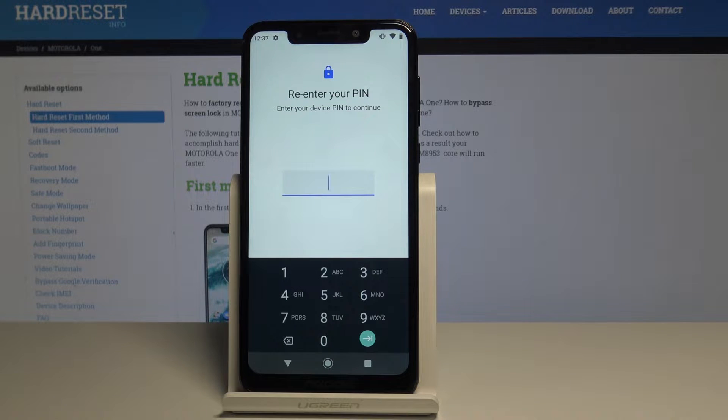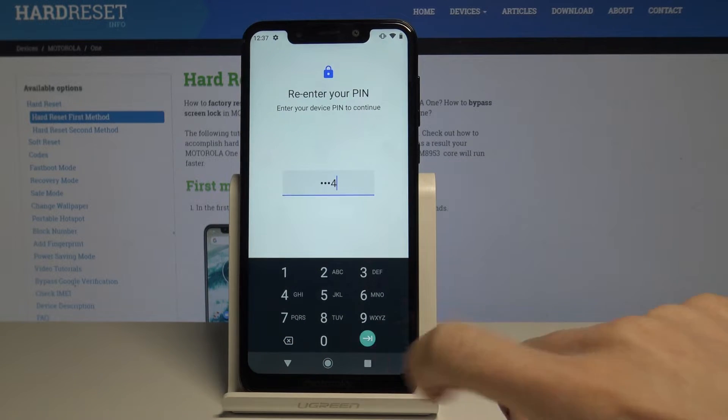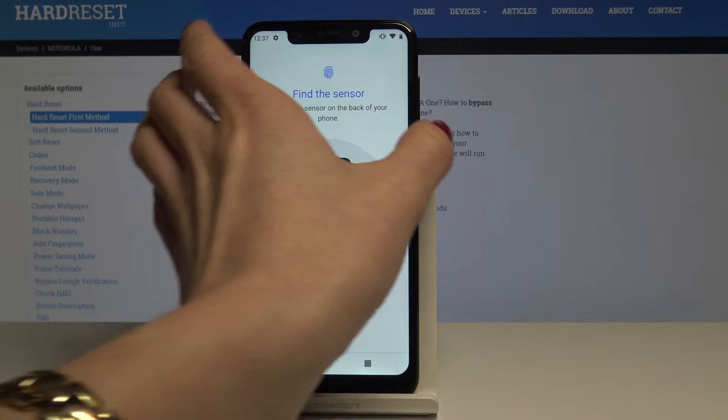If you would like to give someone your phone and allow them to unlock it, they can use this backup code. So let me enter mine — it's 1234 — tap on Next, and now it's time to find the sensor and keep tapping on it.